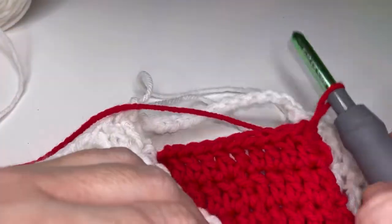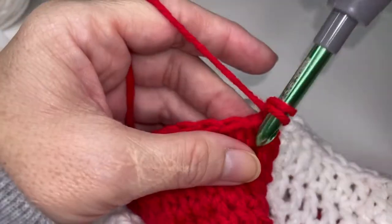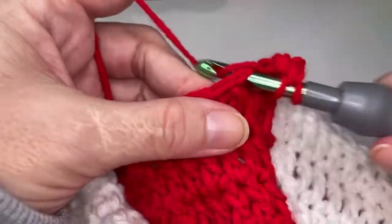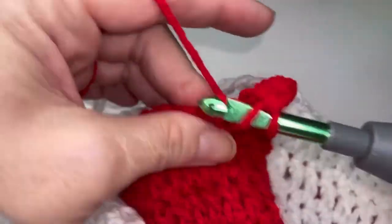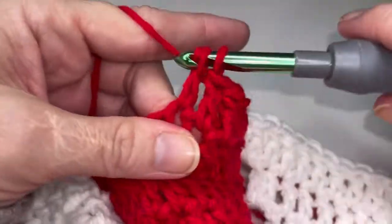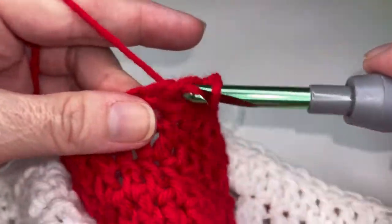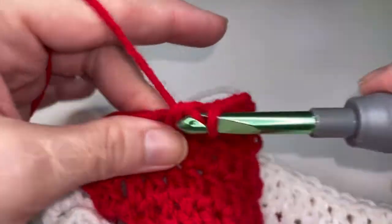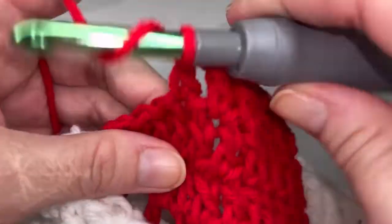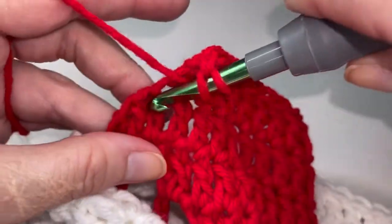Moving into row twelve. We are going to be chaining one and now we're going to place twelve double crochets across the top here. So one, two, three, four, five, six, seven, eight, nine, ten, eleven, and twelve.